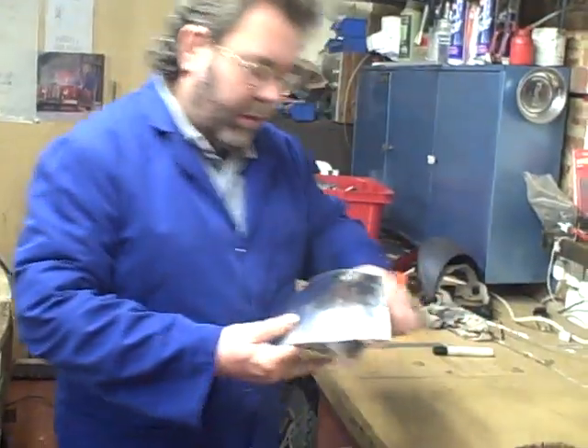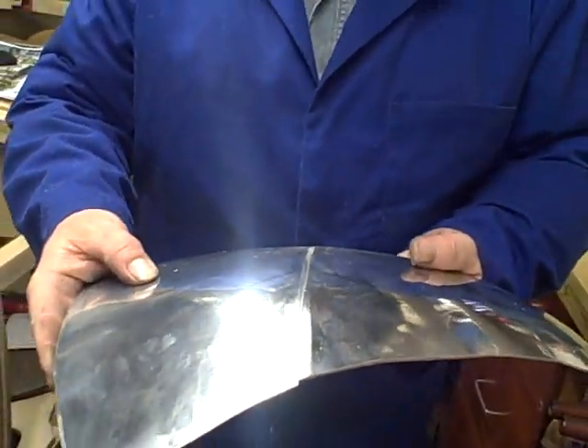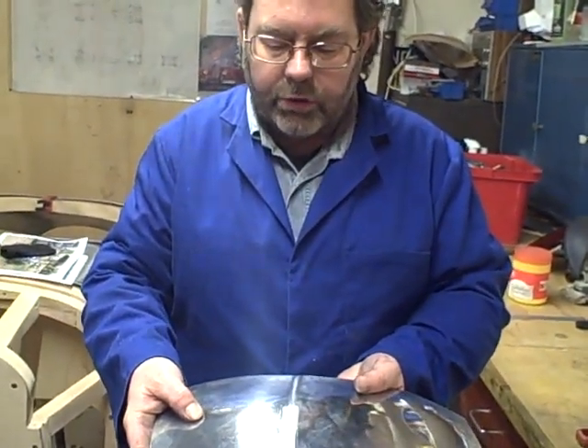So let's just have a look now. We've cut the two pieces in half, filed the edges, and wire brushed them. They are now ready for the flux and oxyacetylene welding, which we will talk about in the next video.